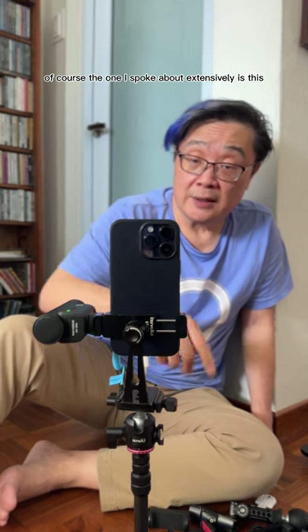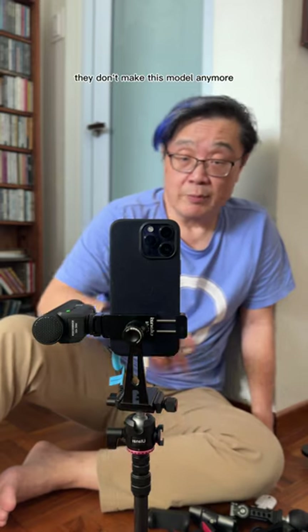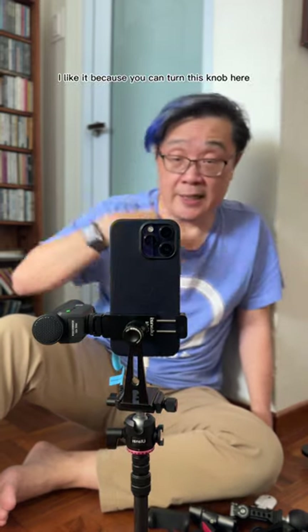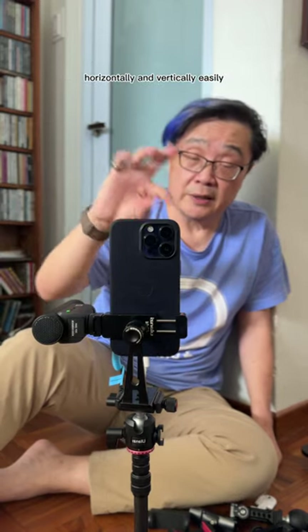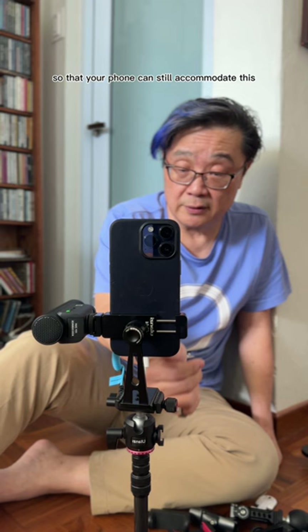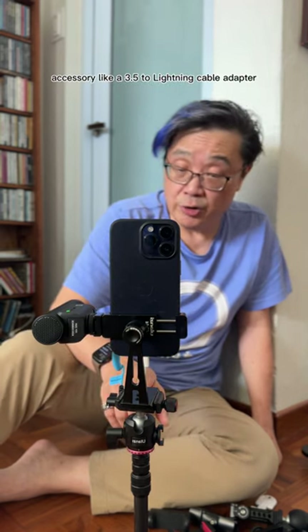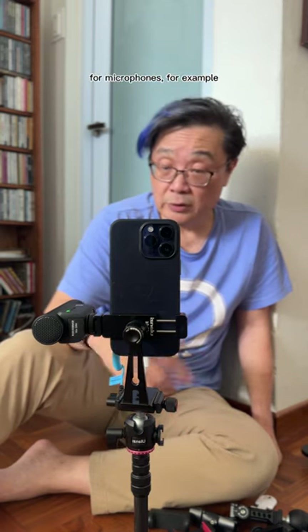The one I spoke about extensively is this Ulanzi ST-04. They don't make this model anymore, but I like it because you can turn this knob here and it will just pivot horizontally and vertically easily. And there's enough clearance for this mount so that your phone can still accommodate an accessory like a 3.5 to lightning cable adapter for microphones, for example.